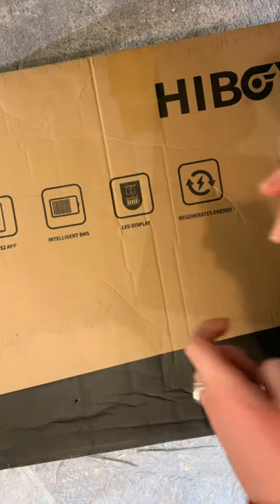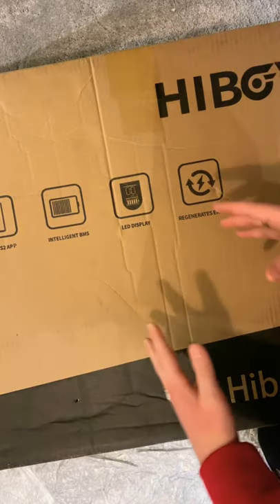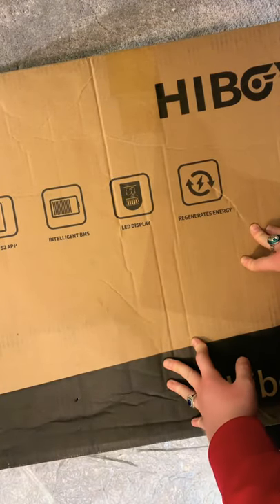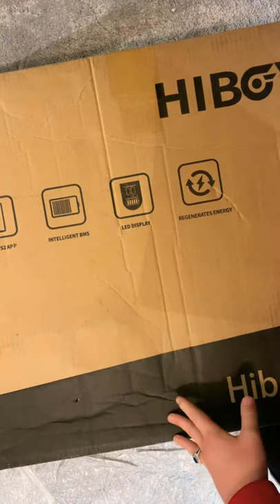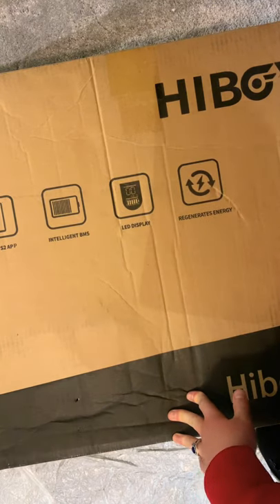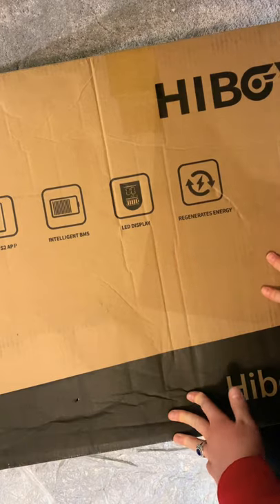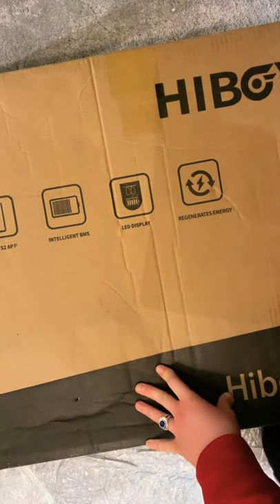I'm very sorry for the camera angle — it's such a big box I can't get the whole thing in because I don't have a wide-angle lens. But yeah, it's got an LED display showing battery life and all that stuff. If you're familiar with the Xiaomi, you should be familiar with this. So I've got the knife and let's go straight into unboxing it.